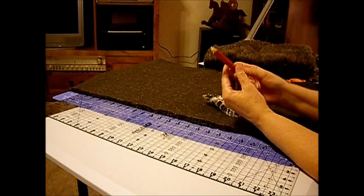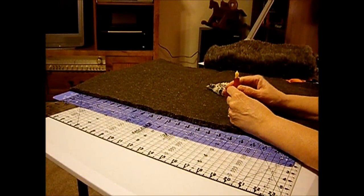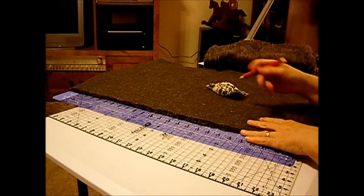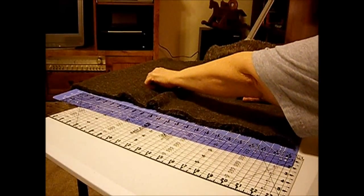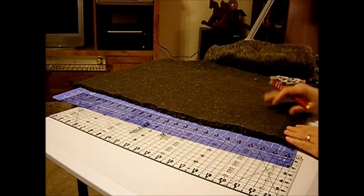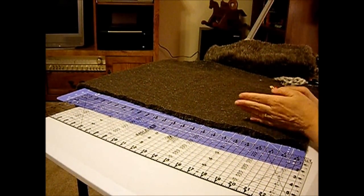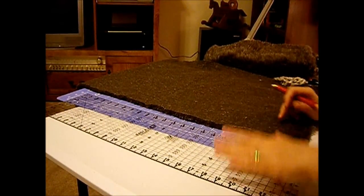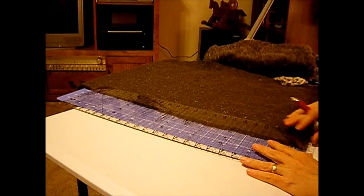I don't know if you've ever seen one of these — it's a chalk marker. You put a piece of chalk in there and it'll mark. It's for quilters, but you can get them at any of the craft stores. Or you can just use a marker or a washable marker so that you don't ruin your fabric.